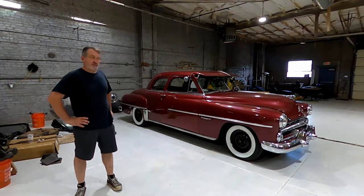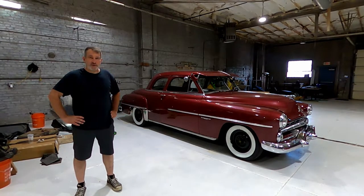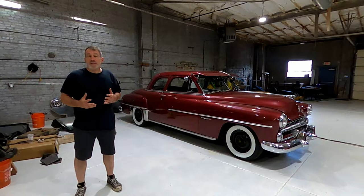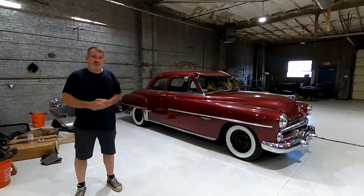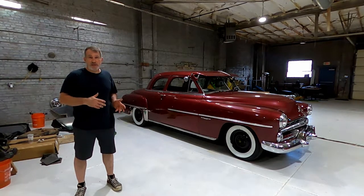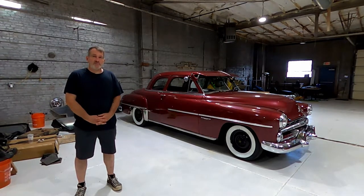The test bed is my 1952 Dodge Coronet and what we're going to do is add lowering blocks to the rear end. I'll show you the process — there's a few things I tried ahead of time, but I ended up with about three steps to arrive at the one I'm going to use. We'll go through the whole process, show you the installation, take some measurements, and see kind of before and after. Hopefully you'll like the video and I'll have a lowered car.